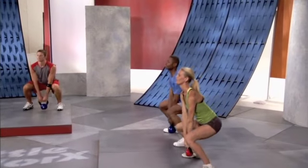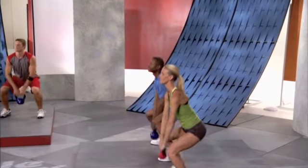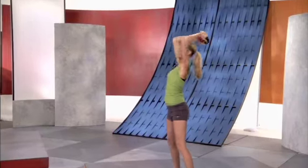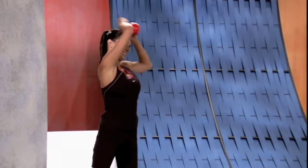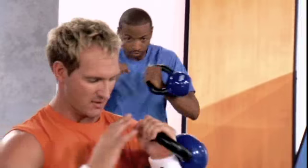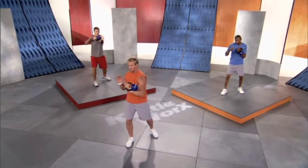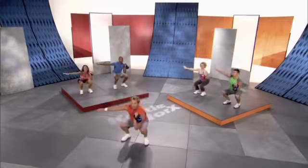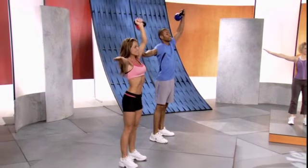Warming up every muscle in the body — the legs, the glutes, the back, the core, the arms — working the definition in the shoulders. And then we're punching about center line, okay, don't go out too far to the left or the right. Center squat and press. Remember, your body shapes the way that you move it.